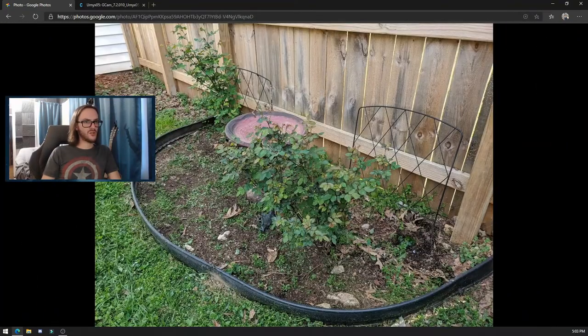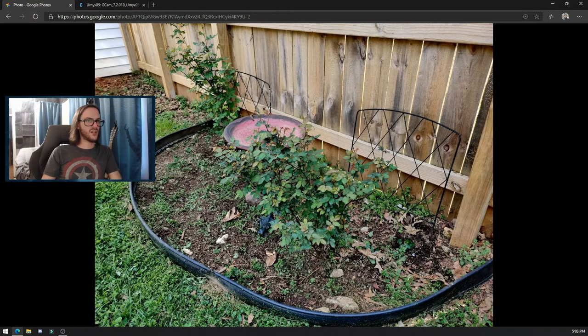Here are our two rose bushes that need some post-winter love, if I'm being totally honest. Well exposed, colors look good on the OnePlus camera. It's punchy — the colors are turned up a little bit. You be the judge, you tell me what you think looks better here.